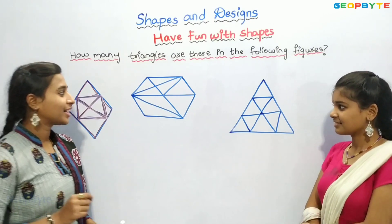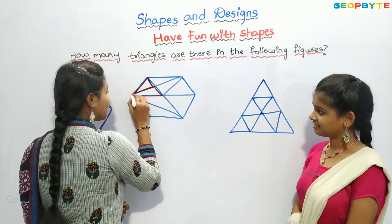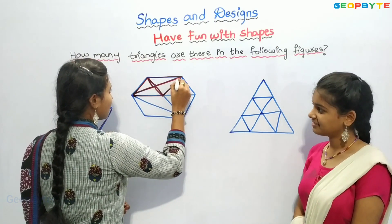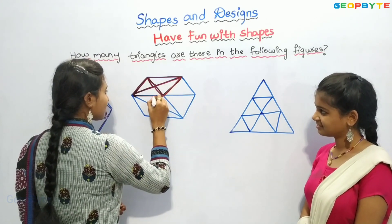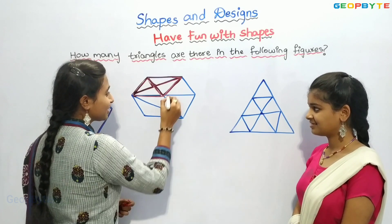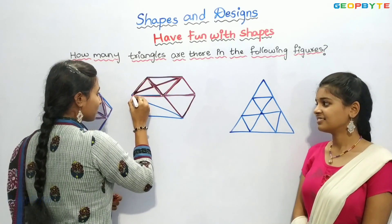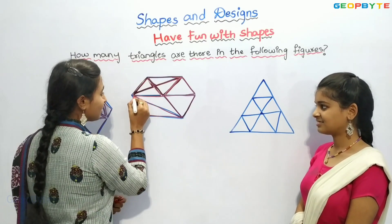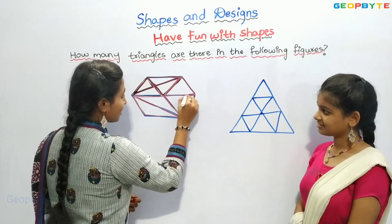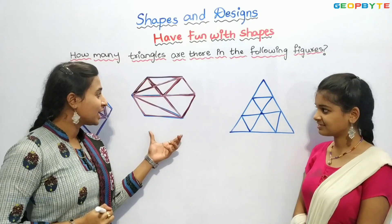Now, let us count how many triangles are there in this figure. One, two, three, four, five, six, seven, eight, nine, ten, eleven, twelve, thirteen, fourteen. We have fourteen triangles in this figure.